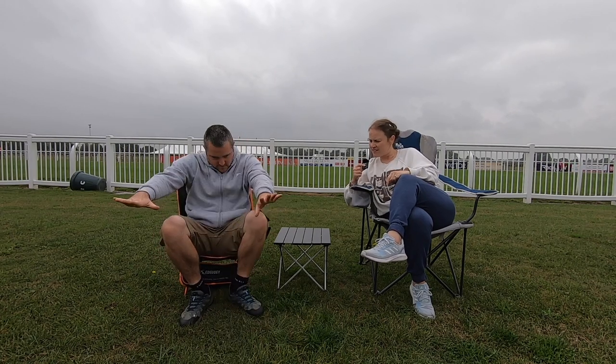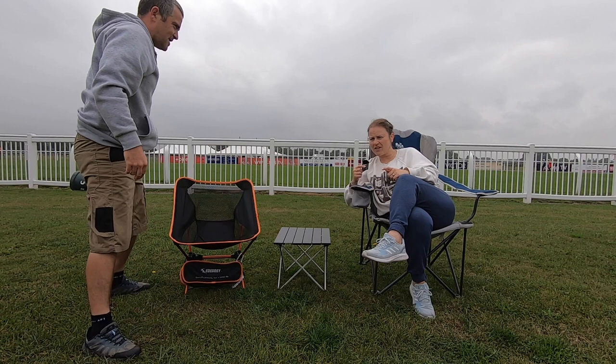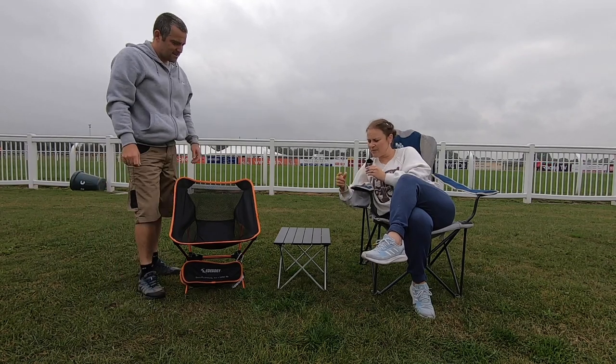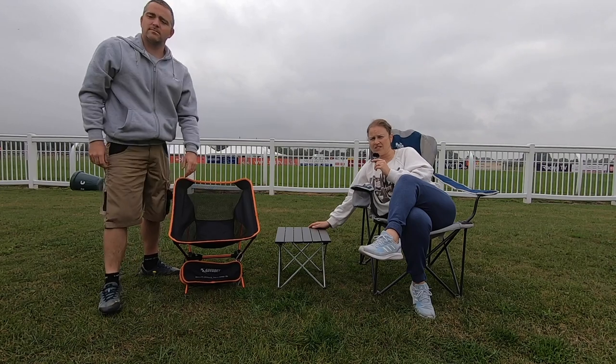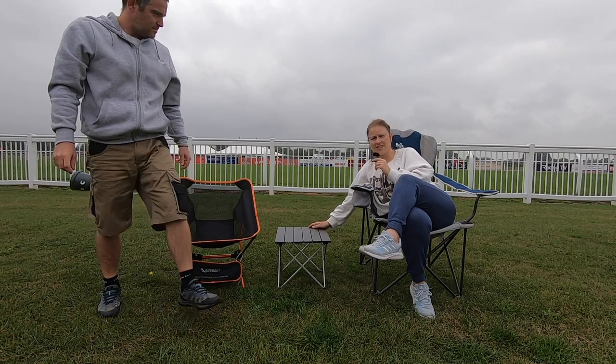Stand up, show them what it looks like. So this is the chair in question, and the little table that came with it. We'll roll the camera and show you how we got on when we first opened it and started testing it.